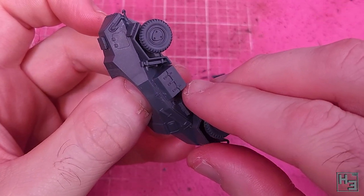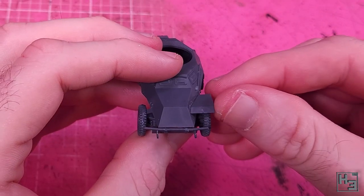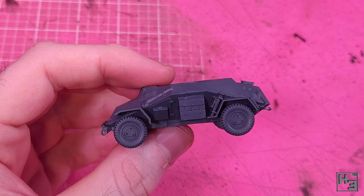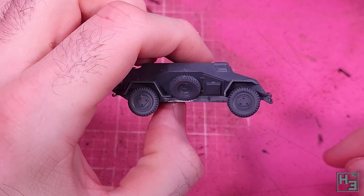Front mudguards come next. These don't actually have any keying, but the parts are shaped such that they should just sit together properly. That said, it is possible to have them a bit misaligned, which is what I did at first — with a bit of kajiggering I've got them on reasonably neatly, probably pretty close to the right place. It's not the hardest thing to do, just a little fiddly.